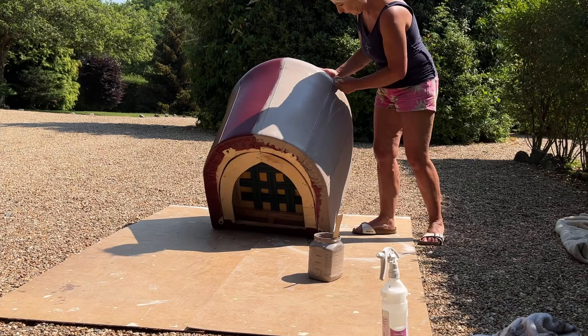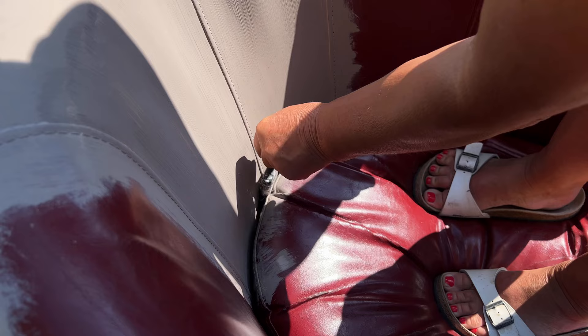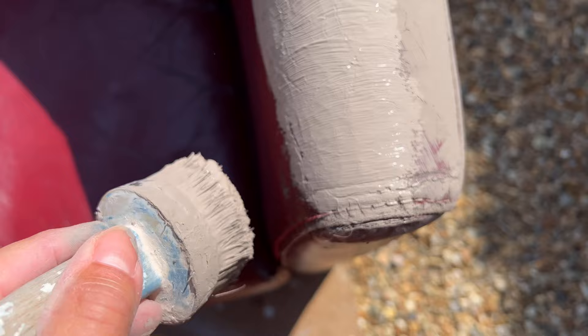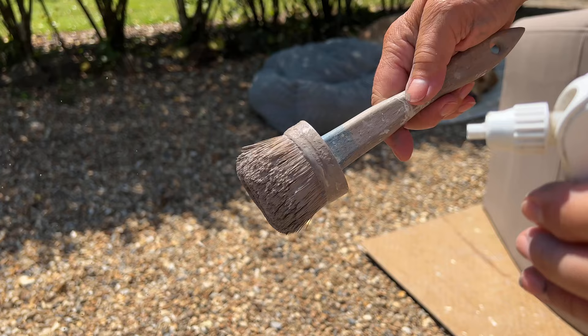It's a hot day so the paint dries very quickly so I'm working in sections. As this chair has an attached cushion I'm using an old flat brush and standing on the seat to be able to get paint down in between. When it comes to the cracked areas I'm really going to work the paint into those cracks and then again when covered just finish with some long smooth strokes. Once the first coat is dried it's on to the second.